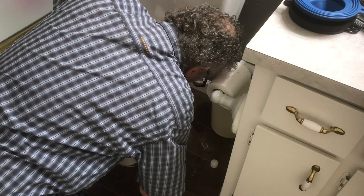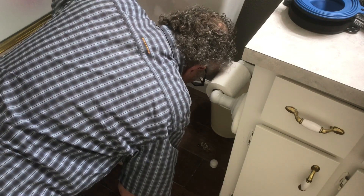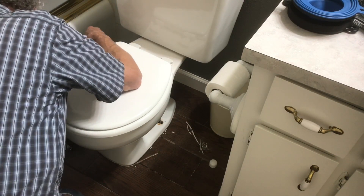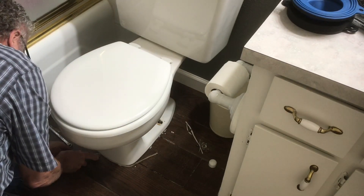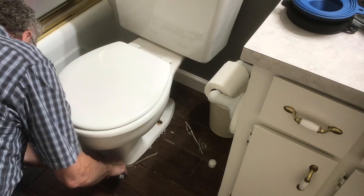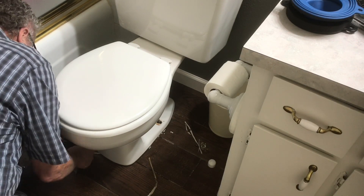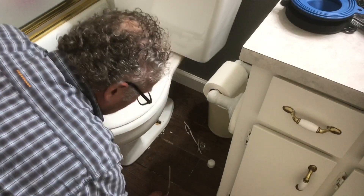Now what I'm doing is cutting the caulking. If you do caulk your toilet, you want to leave the back open so if you have a leak it leaks out and you can see it — you don't want to trap it under there. Some people say put caulking, some say don't. I had put caulking on there but left the back open, but it ended up coming out underneath the caulking on top of the grout lines anyway, so I'm just going to cut it off.